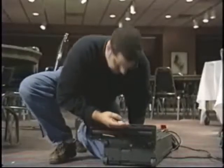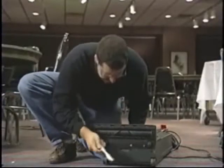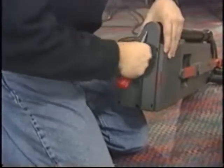They all have clogging problems. They are difficult and expensive to repair. That is, until now.